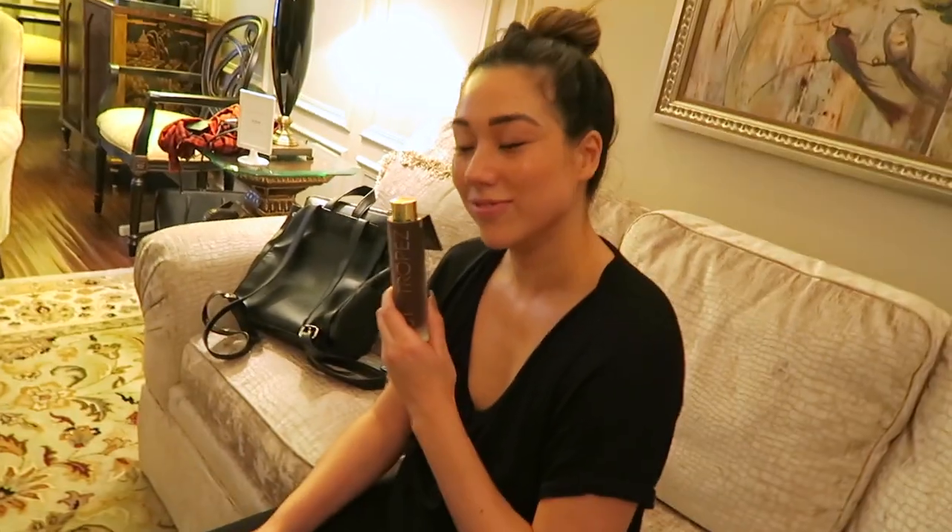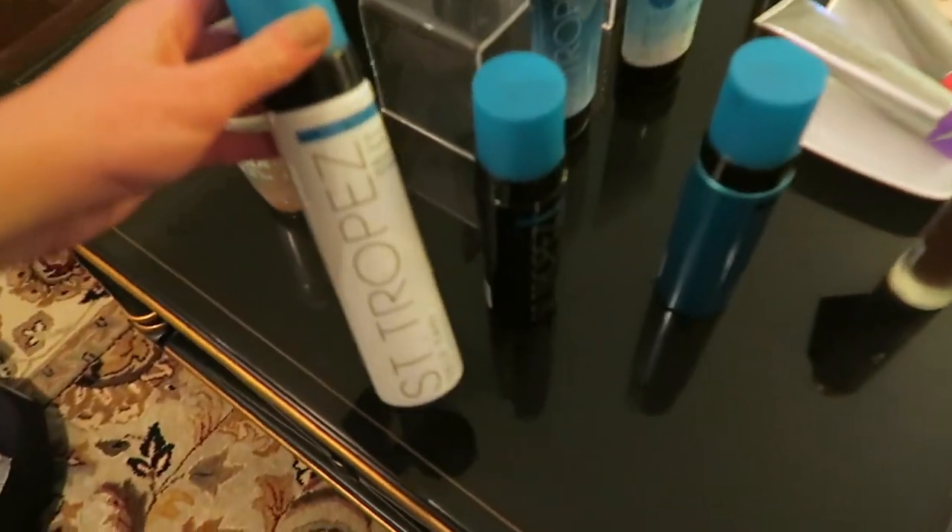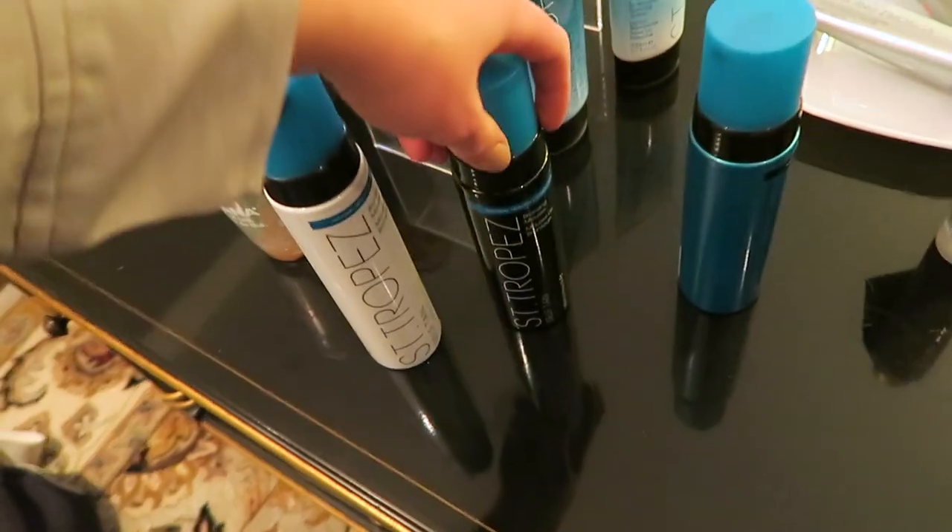Looking fresh! I think I'm gonna go for that one — I'd normally do the original, but this one here with a contour in the darker shade seems like a good idea for wintertime, so you don't look too tan and everyone's asking 'did you go on vacation?' and you're like 'no, it's just a spray tan.' Maybe I'll go with that one.